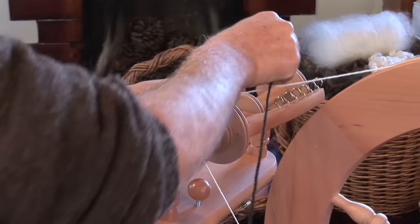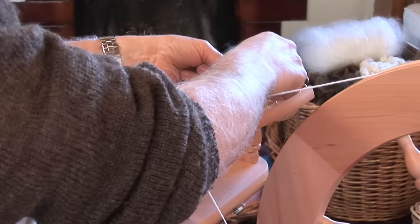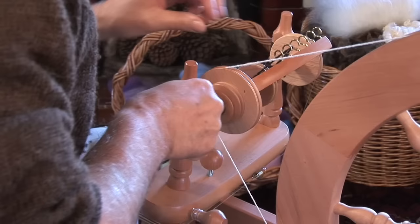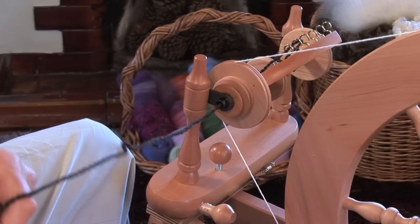Now we're ready to start spinning. Tie a piece of yarn to the bobbin and thread it around the flyer hooks and out through the flyer using the threading hook.